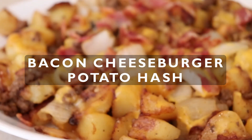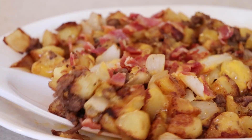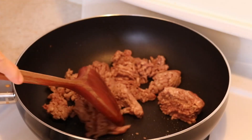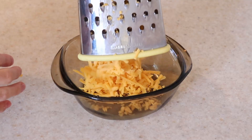Today I'll be showing you how to make a delicious bacon cheeseburger potato hash. It's the most satisfying dish that's perfect for breakfast or brunch. All you really need are some pantry staples — ground beef, bacon, and cheese to make this.